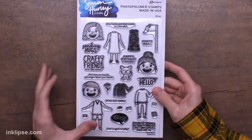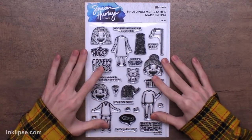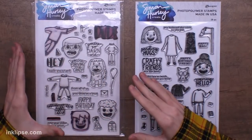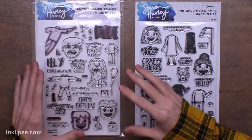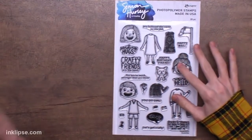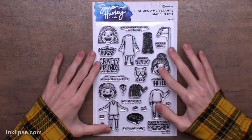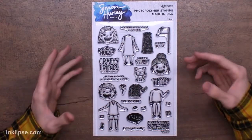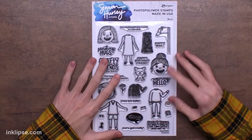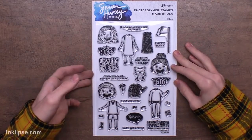This next one was also very requested — this is the Dudettes stamp set. One of the very first stamps I released was the Dudes stamp set, because there weren't many images for guys in the industry. It had three different heads and three different bodies you could interchange. Once it was released, you guys asked for different girls and girl bodies as well, so that's what we did. Again, three different heads with different hairstyles and three different bodies with completely different outfits, some with hands out like ready to give a hug or holding stuff.